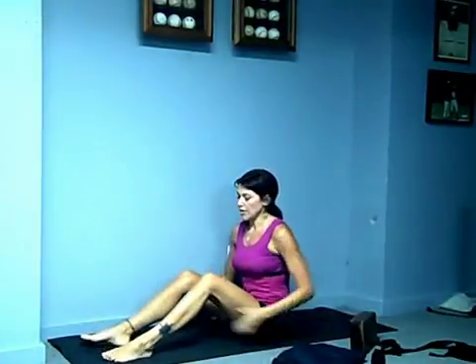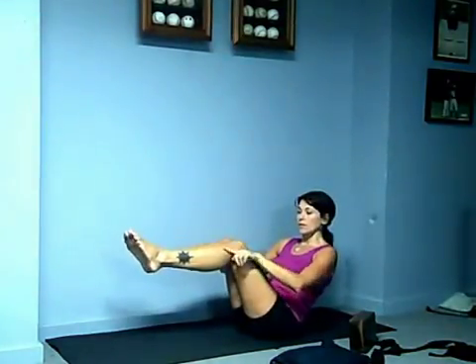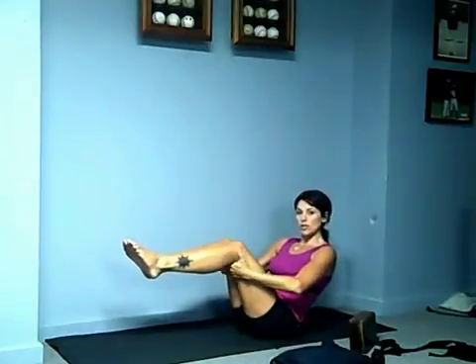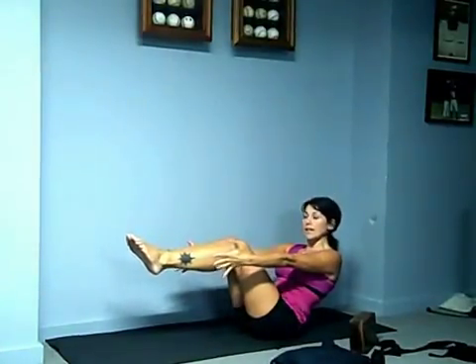Next thing we're going to do is work the abs a little bit. You're going to come into a seated position and lean back. This is called boat pose. What you're going to do is round the very bottom of your tailbone and lean back. This is level one — lower legs parallel to the floor, hands are holding the knees. Bring it in and out several times. Level two: arms are parallel to the floor as well. Level three: toes in line with your eyes. Hold here first for a count of five.